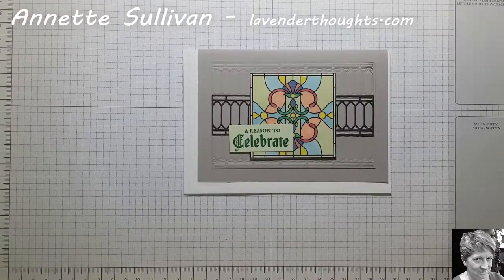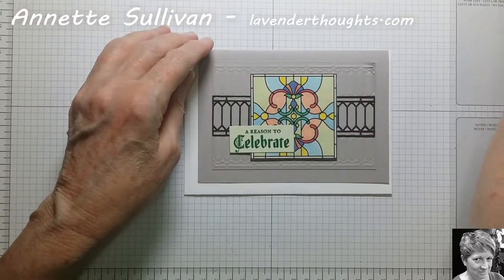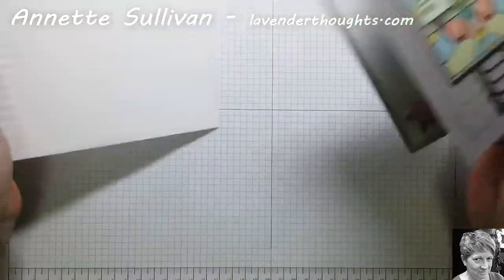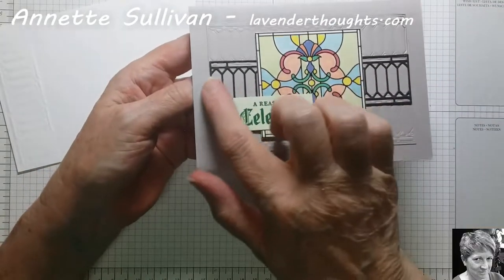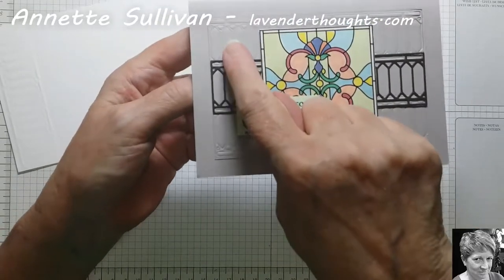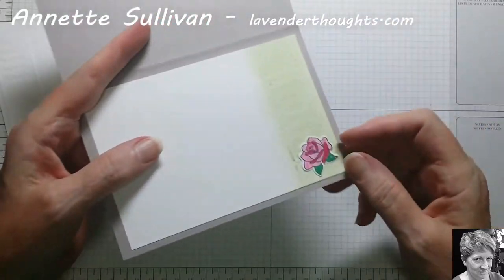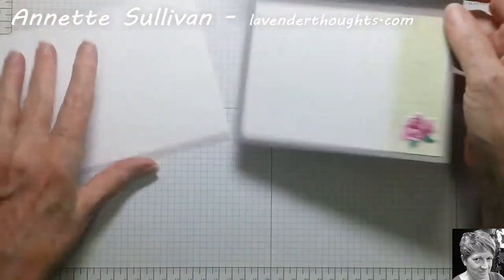Hi, this is Annette Sullivan from Lavender Thoughts. Thanks very much for joining me today. I'm going to show you how you can make more from your dies - to use them for embossing as well as die cutting. On this particular card you can see that this black piece has been die cut, and then using the same die I've run it through as an embossing folder so that you get embossing on there. I've also done it on the inside, and you can see I've actually sponged over it so it comes up a bit more. It's quite a simple process.